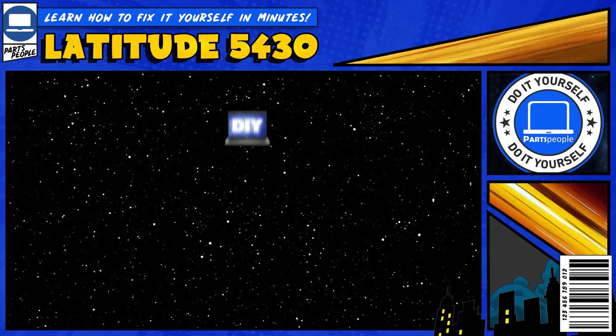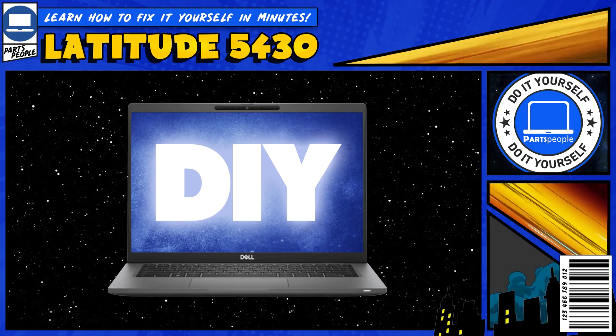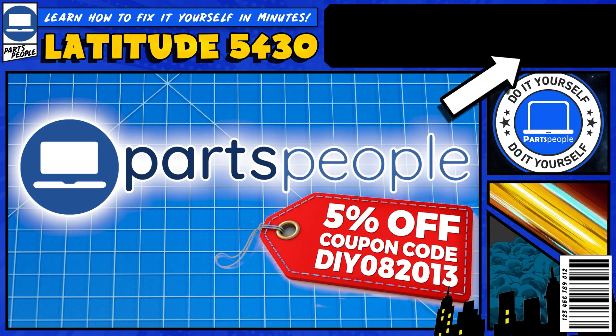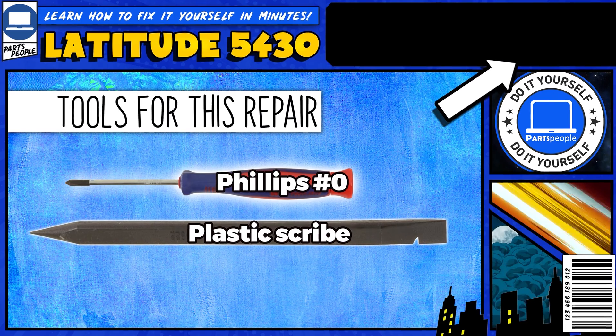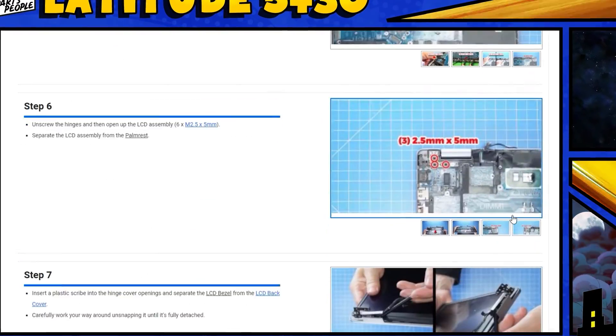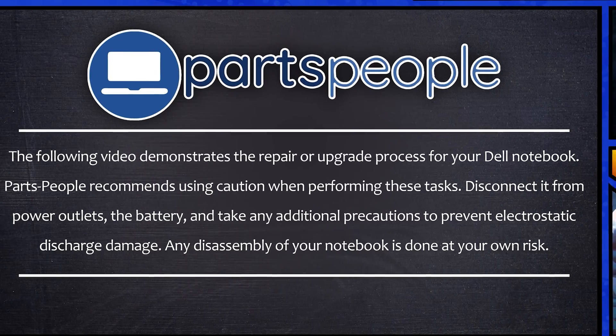Do you need to replace the smart card reader on your Latitude 5430? I'm going to show you how. You can click the top right of the screen to find this part or tools or additional help on our website, including written step-by-step tutorials with detailed images. Now that that's out of the way, let's get started.